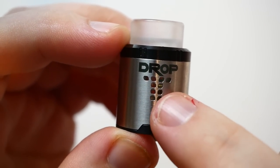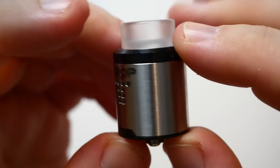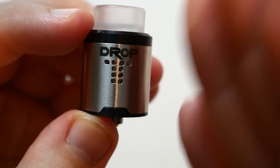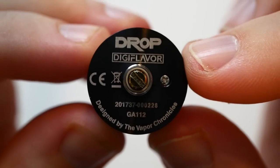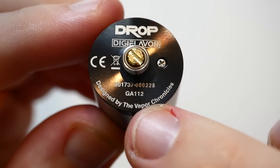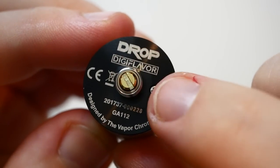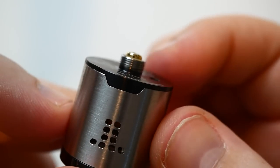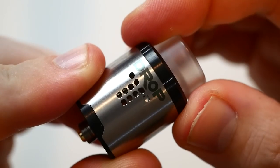You have side direct airflow, and then kind of bottom airflow — or airflow on both sides. The top holes are for side airflow and the bottom holes go in between the posts under the coil, so it's kind of under-coil action with side airflow on the bottom. It says 'Drop by DigiFlava,' has a serial number, and is designed by Vapor Chronicles. You have positive and negative screws to take out both posts if you'd like.